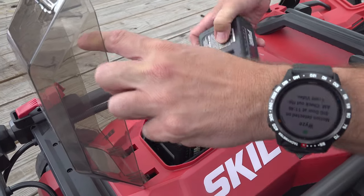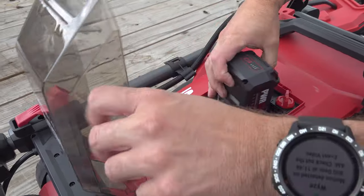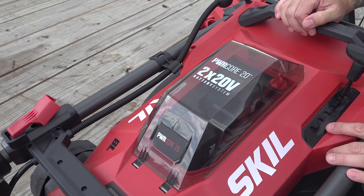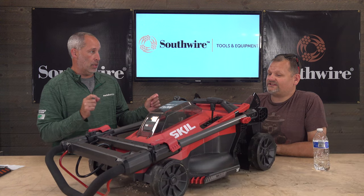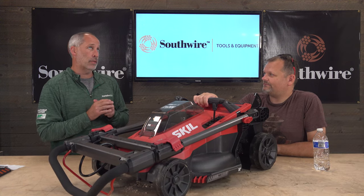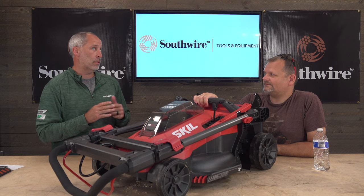So does it use both batteries at the same time? Yes — so if one battery is dead, the whole thing is dead. It says '40-volt: two times 20-volt,' so two times 20 is 40.